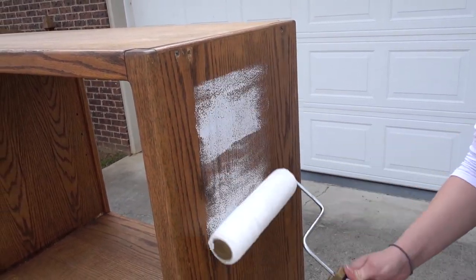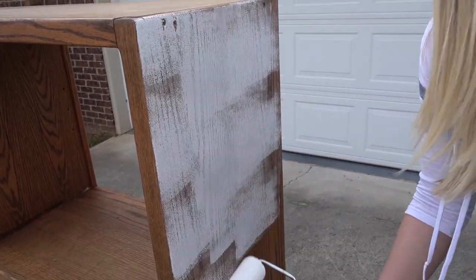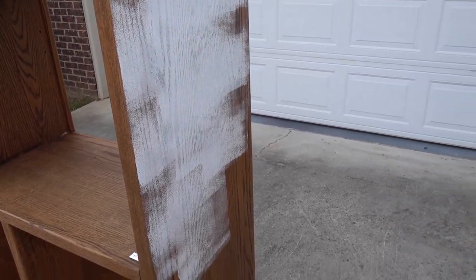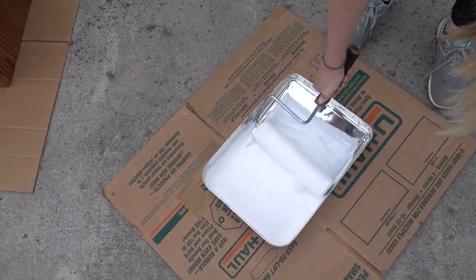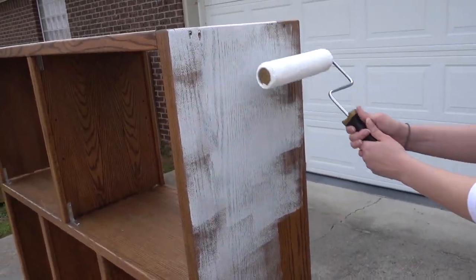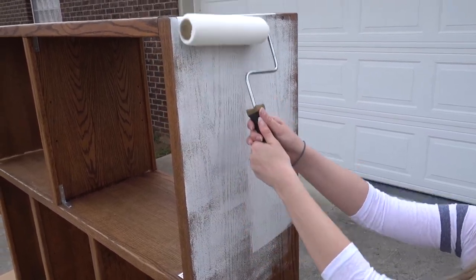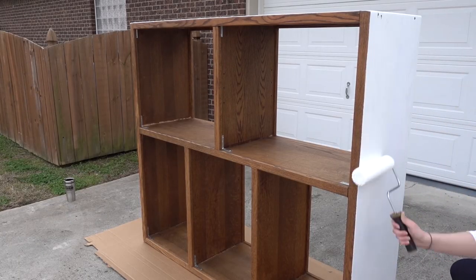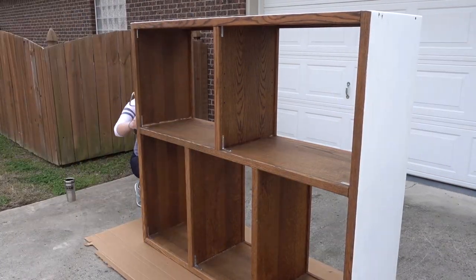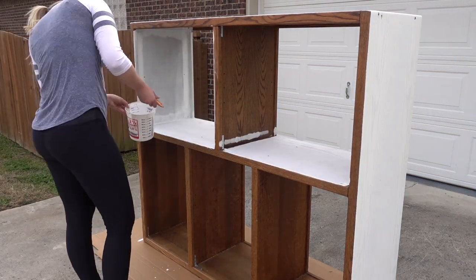Make sure you don't have any bugs on your surface before you get started. We did a little bit of prep work — we put some brackets in at most of the angles to make it sturdier because it was pretty wobbly when we got it. We got this off Craigslist for about 30 bucks, so that was a score. After the first coat, we put some wood putty in the screw holes, then did a final coat. We used a paint roller for the large surfaces and a paintbrush for all the fine details.